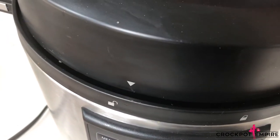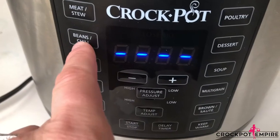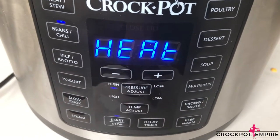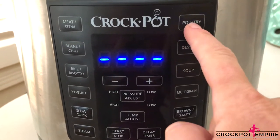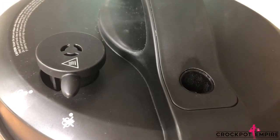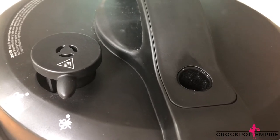Place the lid on lock, put the valve on no venting, press the beans chili button, and decrease the time to only 6 minutes, then press the start button. If you wanted to make this with chicken, you would press the poultry button and it would auto populate to 15 minutes. We're going to let this come under pressure, let all the ingredients meld together, and in a few minutes we'll have dinner on the table.